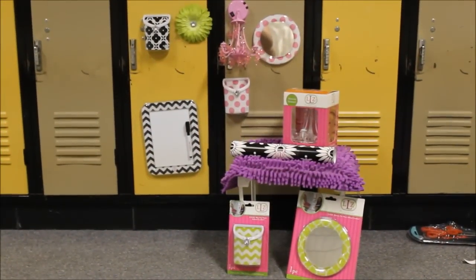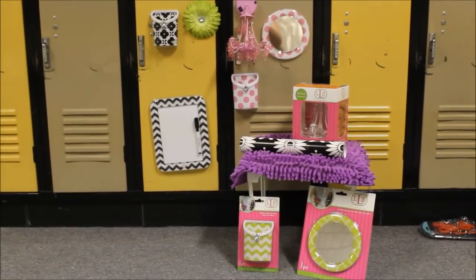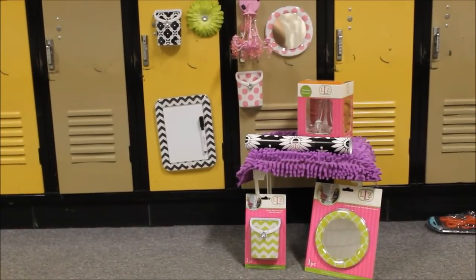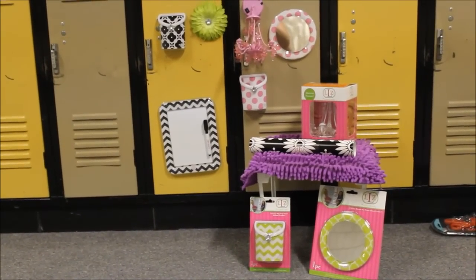Here we are at our local hub junior high, and we are testing out the new locker looks in our junior high lockers. We're going to start here with Emma, and she is showing us how to do the wallpaper.